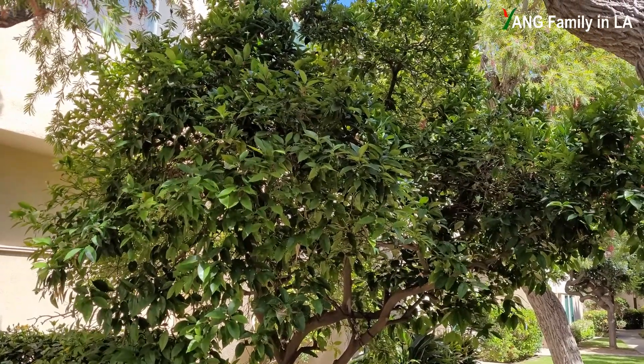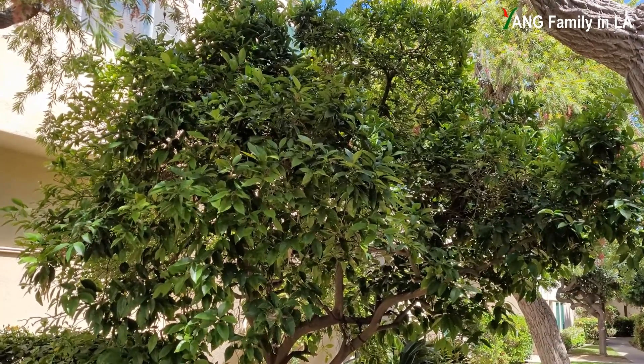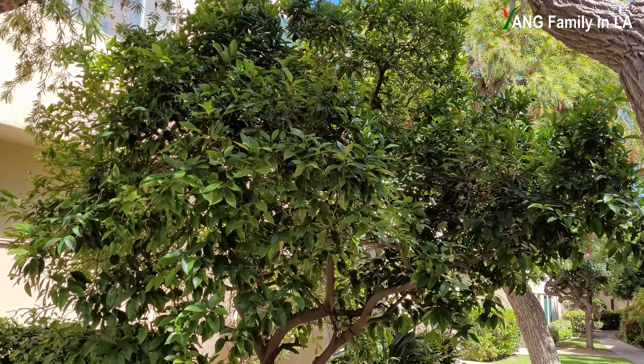About two months ago, at the end of March, I air layered some branches using different rooting media and rooting hormones on this orange tree. Right now, some branches have already developed roots, so let's go and quickly check them out.